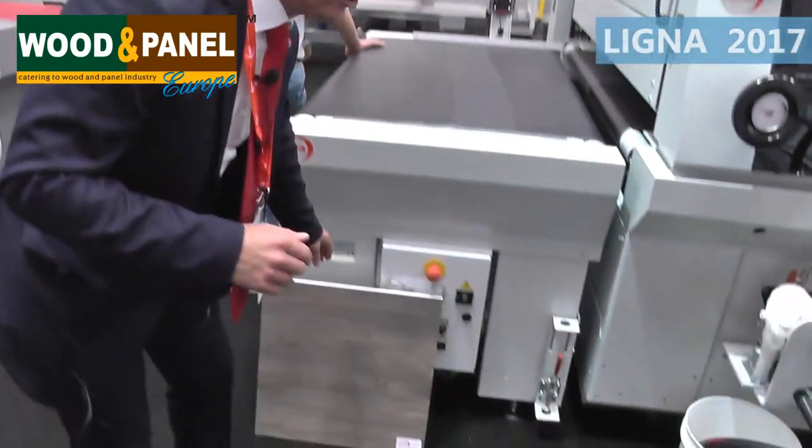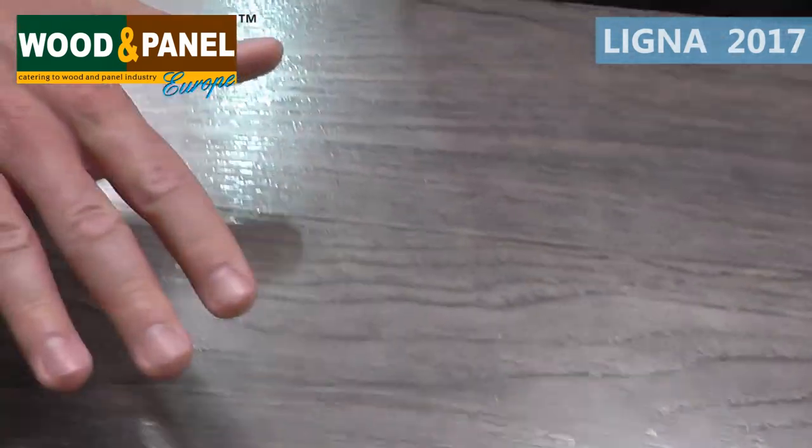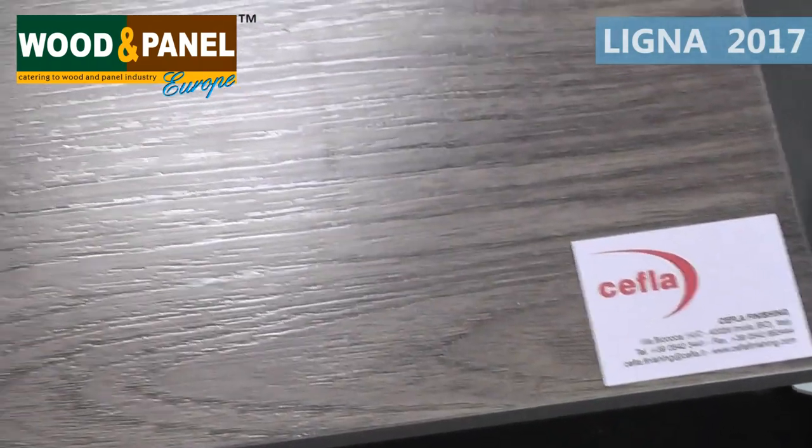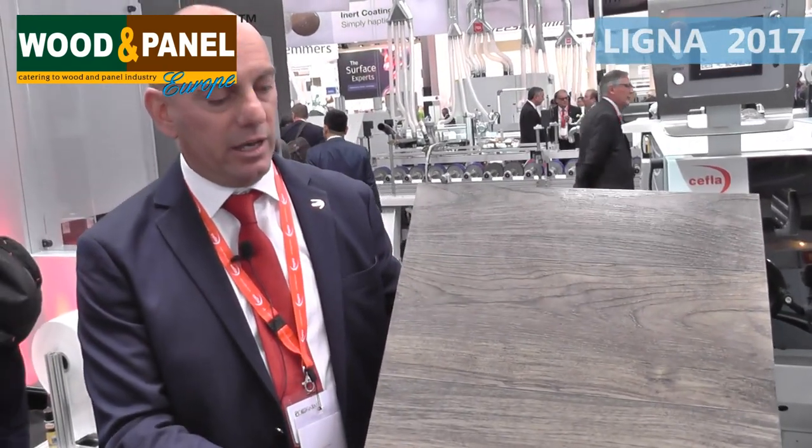On a second digital print machine, we are creating the 3D effect. The result is to have a perfectly synchronized panel from the point of view of the digital print and the 3D emboss effect, in a very economical way because we are not utilizing a build-up of layers of digital printing, but working with a coating application on which we are generating the 3D effect. This is the effect, as you can see on the panel, which is very natural in terms of touch and natural also in terms of look.